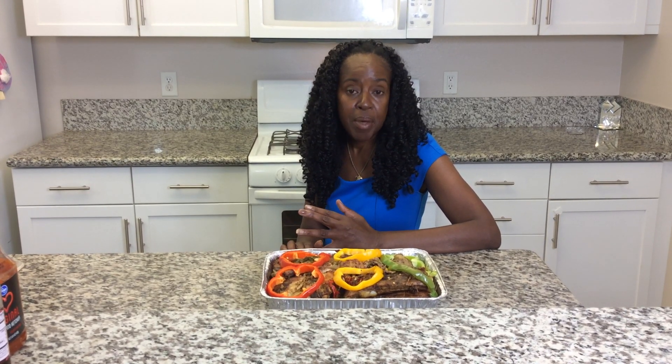I'm at the conclusion of the barbecue ribs that I prepared. They were prepared with onion, red bell pepper, yellow bell pepper, green bell pepper, marinated for four to eight hours in the refrigerator. Then they were placed in the oven at 170 degrees for four hours.